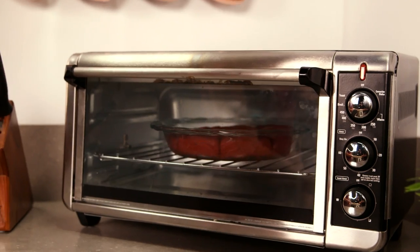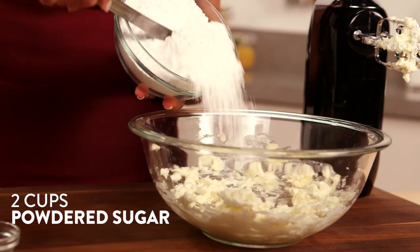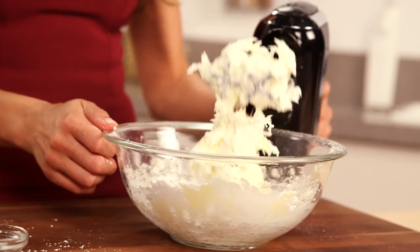While those are baking, we're gonna make our cream cheese frosting. We're just gonna combine our cream cheese, butter, powdered sugar, vanilla, and salt, then mix until it's nice and smooth. Words to the wise — you may want to make extra frosting, because there's no such thing as too much when it comes to this.